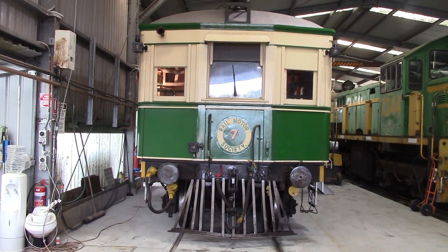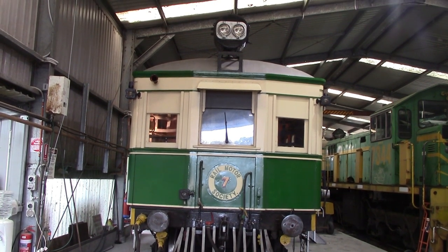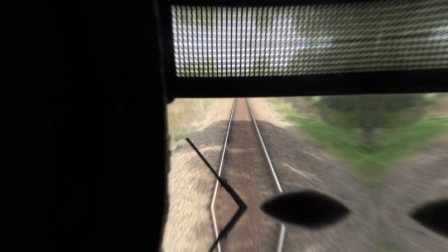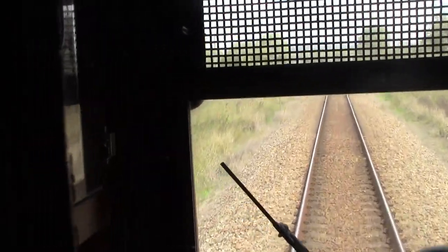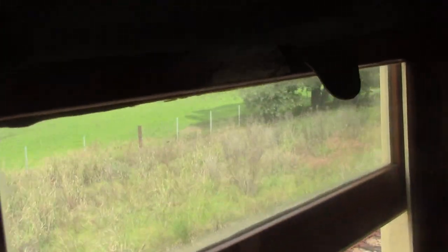And this is what a tin hair looks like. The CPH-class rail motors, of which number seven is immediately apparent, was built in 1923 by the government railways and first brought into service in 1923, which means that this year, just about to finish, was the 100th anniversary. Here's a look at the view from the driver's cabin as we approach a passing loop. This gives an idea of what the tin hairs look like from inside.